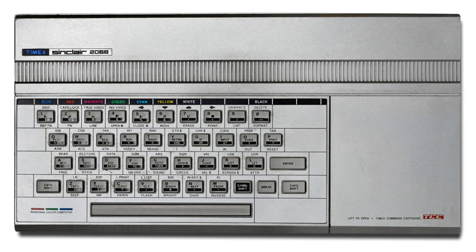Timex of Portugal sold two versions of the TC-2068. The silver TC-2068 version came with a ZX Spectrum emulator cartridge, and a black TC-2068 version was sold with a Timex Word Processing cartridge plus the Timex RS-232 interface to use the Timex with an RS-232 printer. Strangely, the black version came with a silver keyboard template with Timex commands, which can be removed as it is not glued to the black keyboard template.